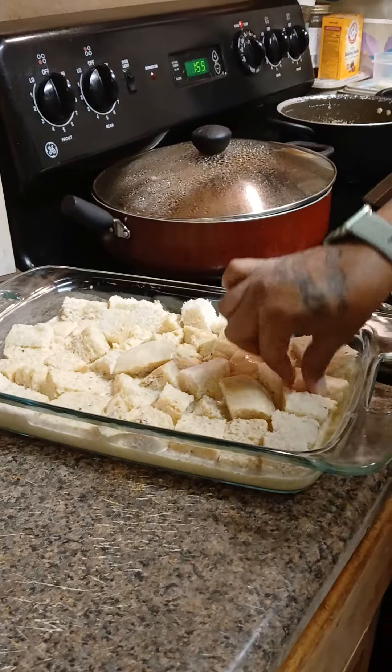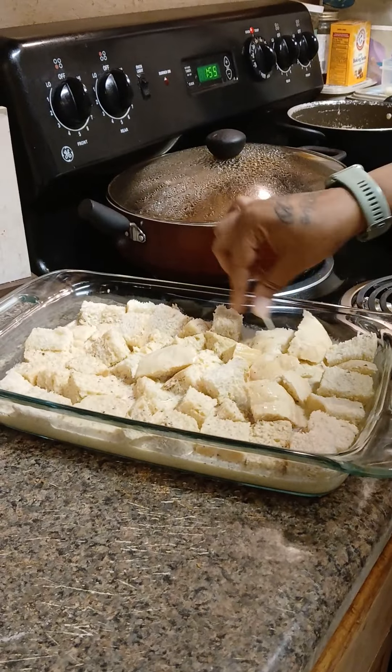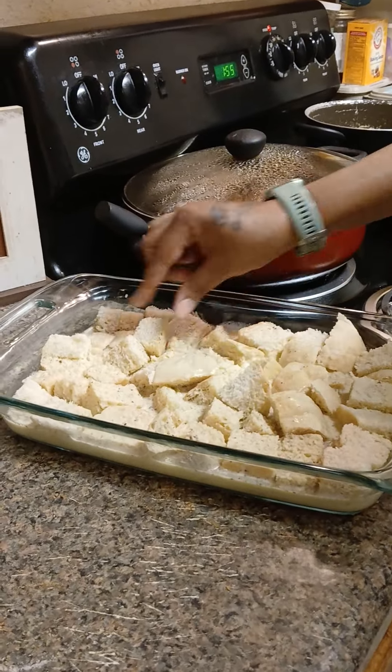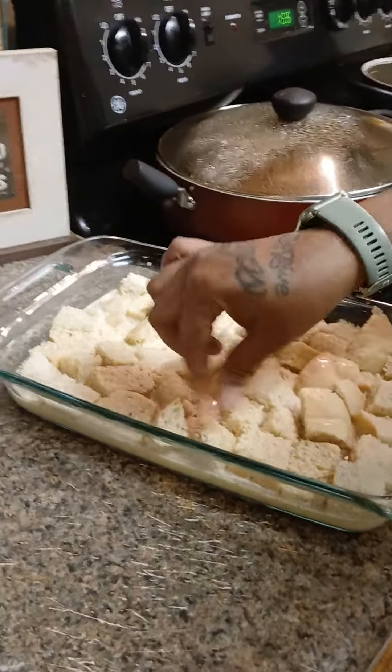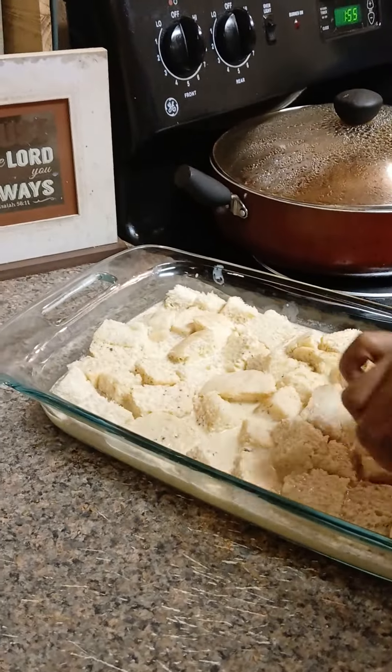I'm gonna wrap this with plastic wrap and put it in the refrigerator for a few hours or a little bit longer. It's gonna be sitting in there with that creme brulee — be right back guys, see y'all in about an hour.